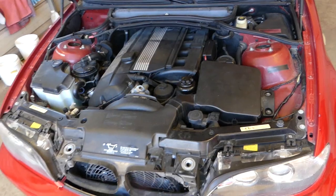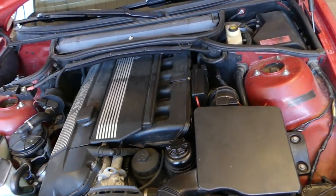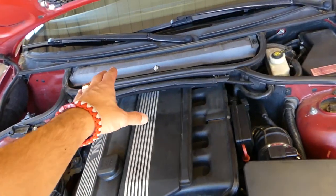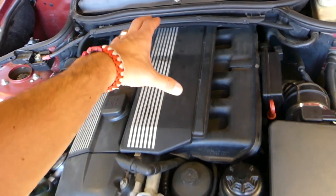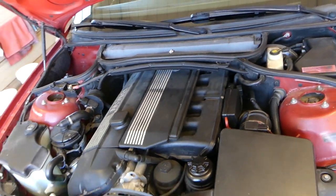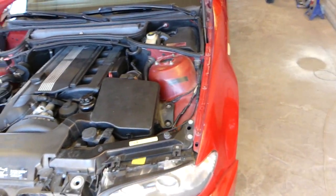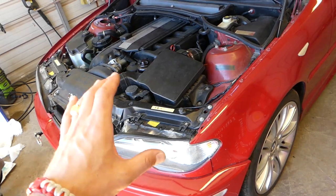Now on this BMW, fuel injectors are hard to remove — it's not too bad but it takes some time. You have to disassemble the cabin air filter assembly. The fuel injectors are right here; it's a very long six-cylinder engine, so you'll need to remove a few things to get to them and then you can individually test them, but it still takes so much time.